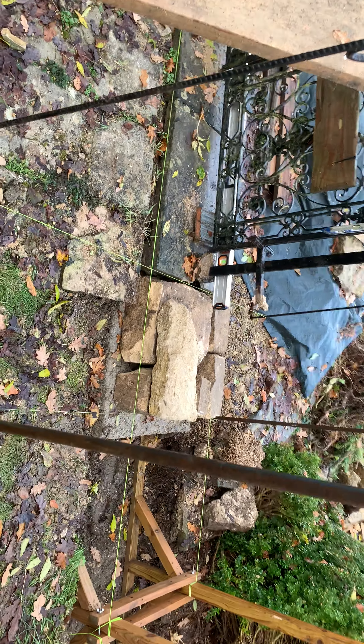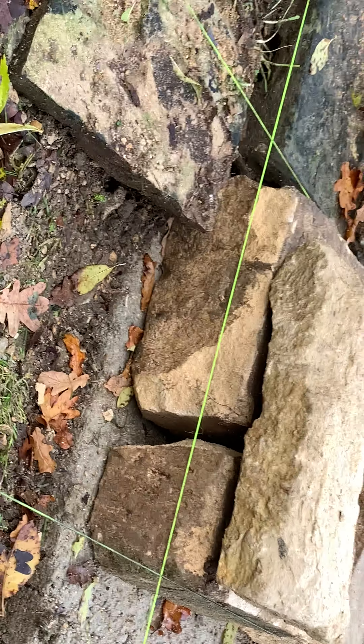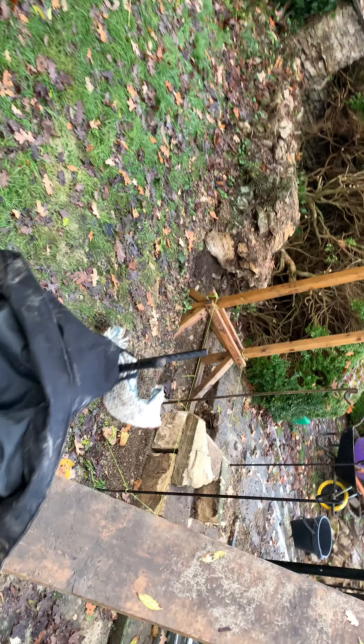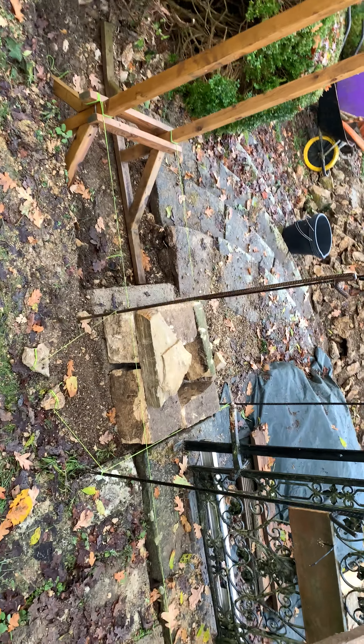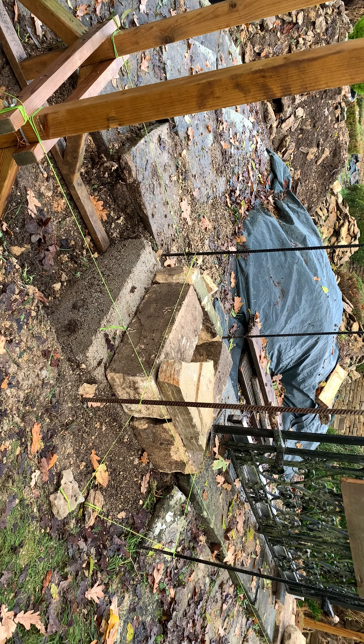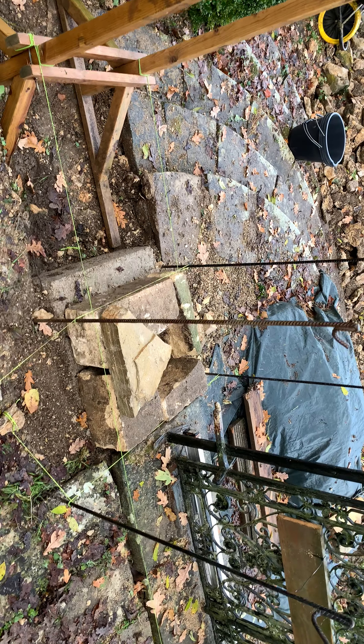That's what the color difference is, interestingly. When you start dressing it, you start to reveal the color — very, very similar. So we'll use some of these nice big chunky pieces in the base, on top of our very nice and very solid concrete structure to support the whole thing.